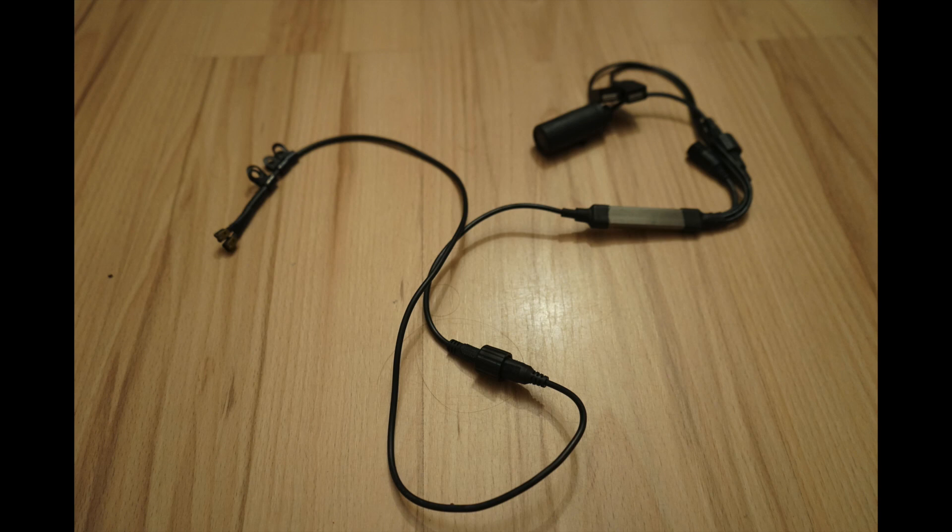A disadvantage of having a dynamo hub is that you'll spend about £250 to buy the hub, plus you need a USB connector — in my case I'm using a Hyger one — plus the spokes, the rims, and the wheel build itself. So you can easily spend £400 for a front wheel, which is pretty expensive.